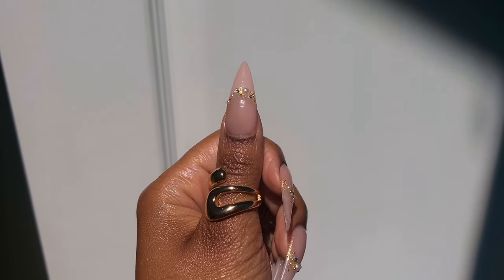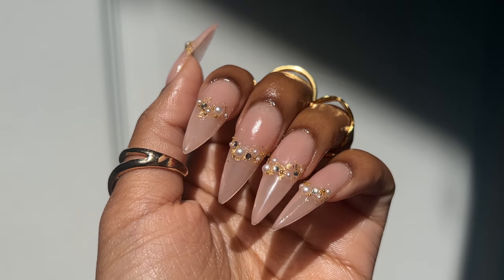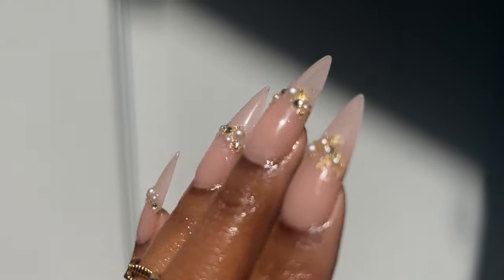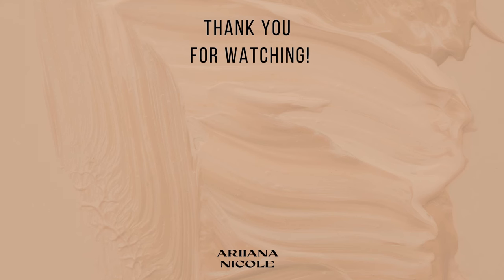If you enjoyed this video, be sure to give it a thumbs up. Let me know what you think of this nail design in the comments down below. If you have any questions, thoughts, or concerns, leave a comment as well. In the meantime, make sure you check out one of these videos here if you're looking for something else to watch.